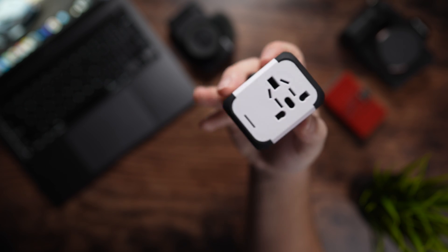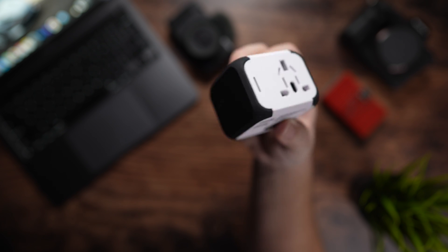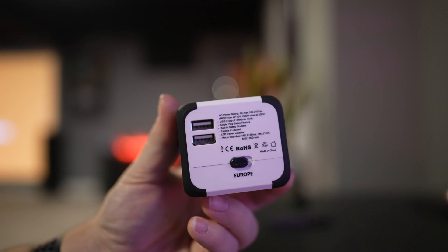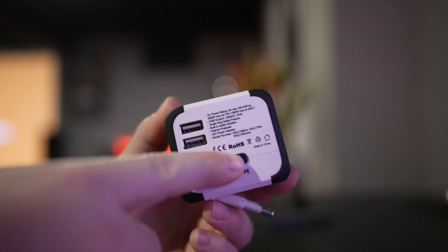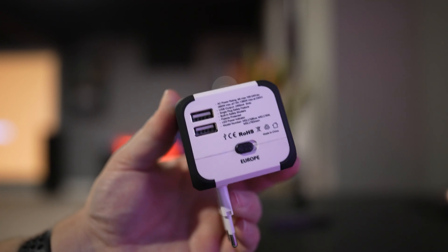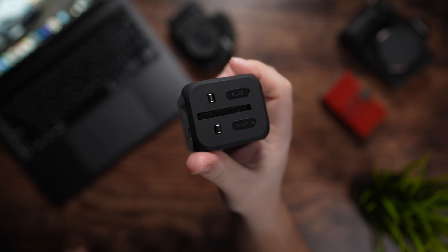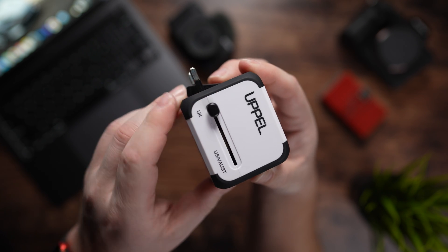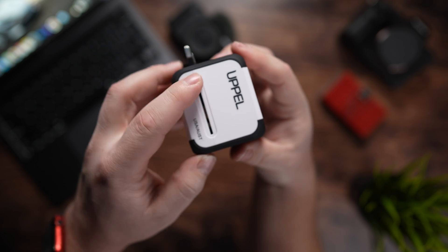Next up, we have the Uppel travel adapter with dual USB ports that let you use your laptop and other devices in over 150 different countries, so you never have to worry about running out of juice when traveling with your M1 MacBook. It comes in at just under 10 bucks and is one of the first things you should pick up for your new laptop. It has a 6.3-amp fuse to completely protect you and your devices with built-in safety shutters, and it also protects against short circuits, overcurrent, and overheating.